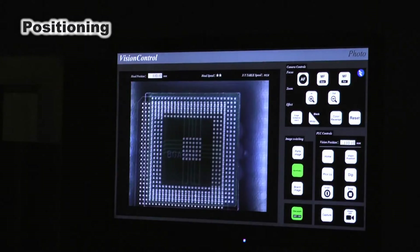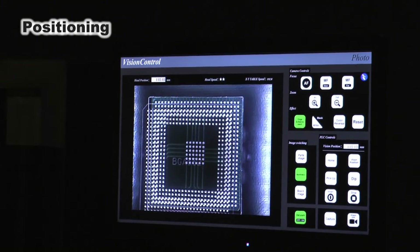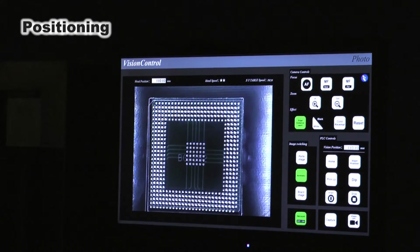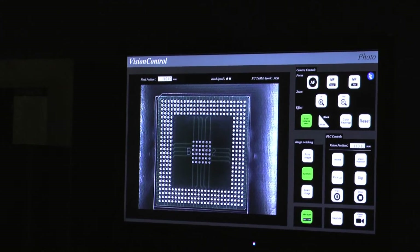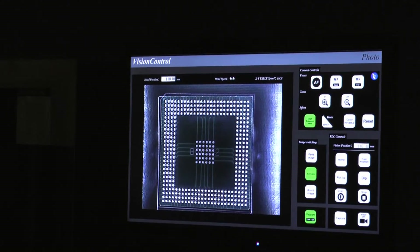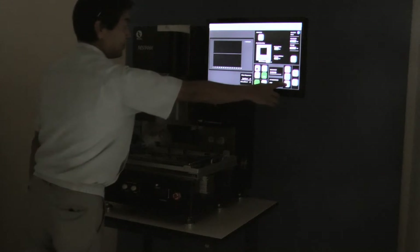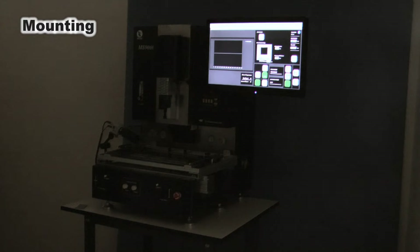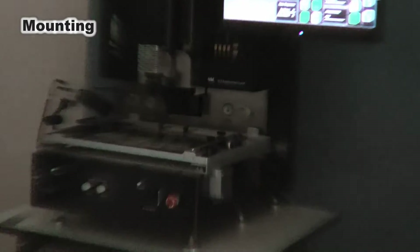The XY table is adjusted finely and positioned by the joystick controller. The TP type screen can be seen more clearly, since it uses a special large-size monitor. After positioning, BGA is mounted automatically.